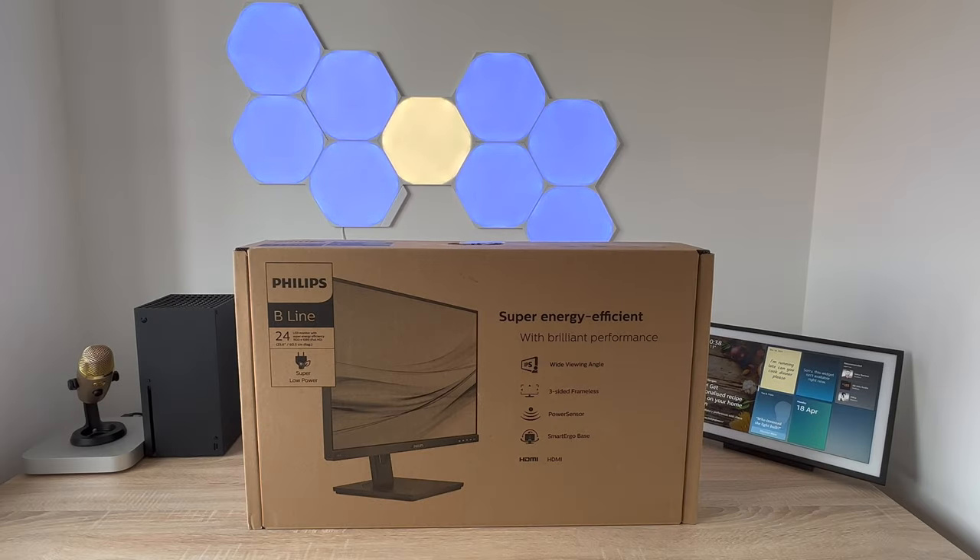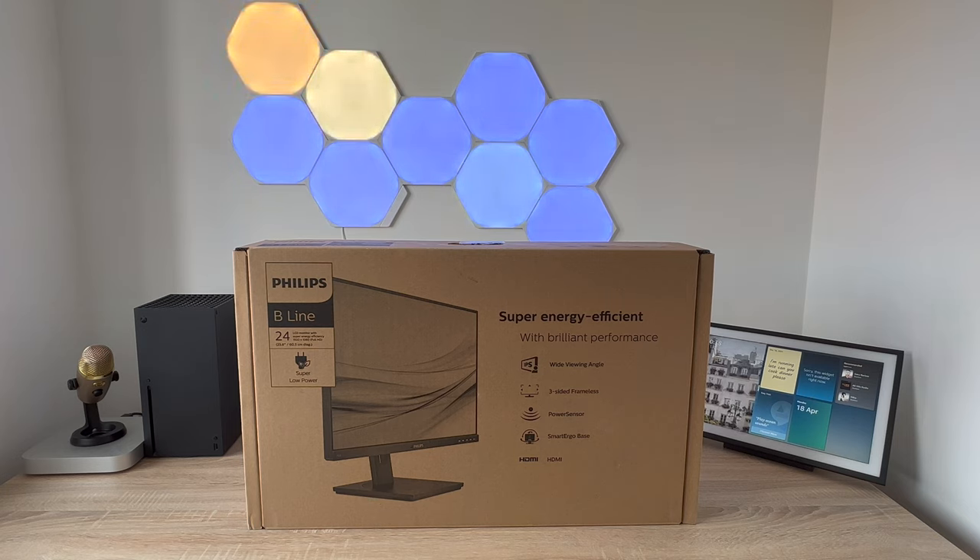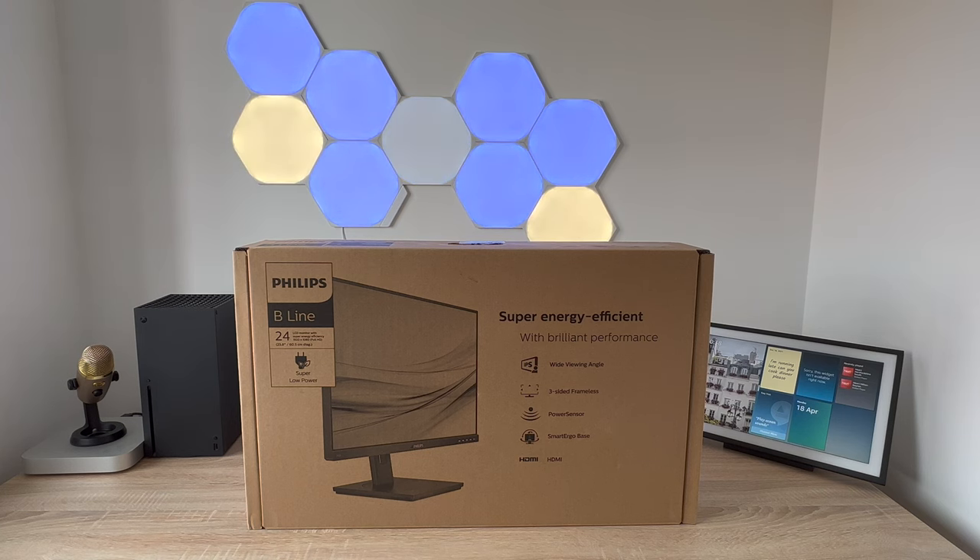Do you need a monitor for your business or personal life and want to save money too? Well, introducing the super energy efficient Philips 24 inch LCD monitor with power sensor. Hey everyone, Ricky here from Ricky's Tech Talk and in today's video I'm going to unbox, set up my monitor and give you the key details. I'm also sharing a personal review because I've had this monitor now for a good few weeks and I want to share some of the key highlights and some little negative bits that can be changed or adjusted.